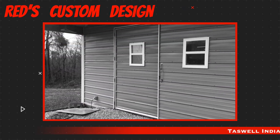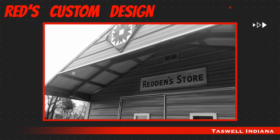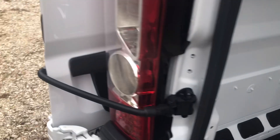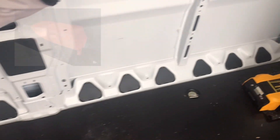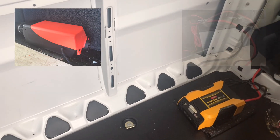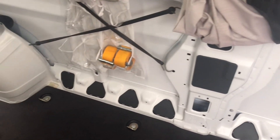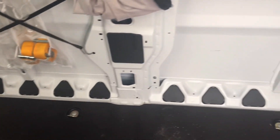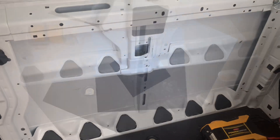We're over here this morning at Red's Custom Design. We've got the Pro Master 3500 Extended and we're going to be mounting a diesel fuel tank, a diesel heater a little ways up in the van, and a single battery — but it's going to be wired for two batteries for the future, so you can add house batteries. We'll come right back once we get some cuts made and measurements taken.